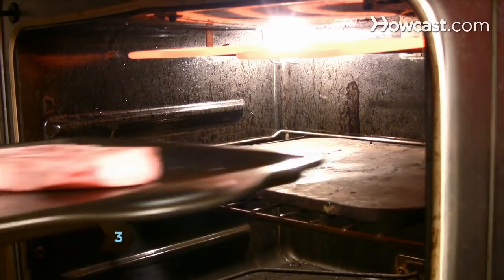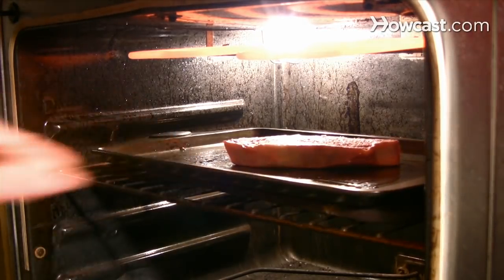Step 3. Place the steak on the pan and put the pan about 6 inches from the heat source.